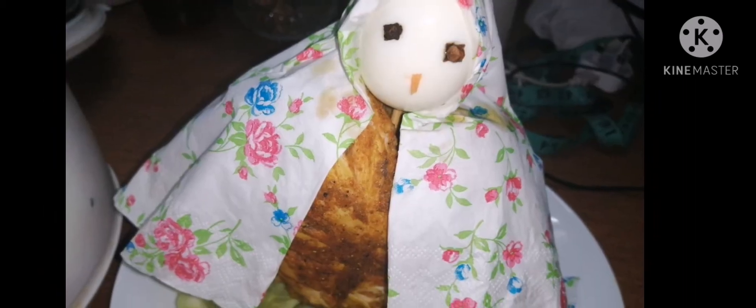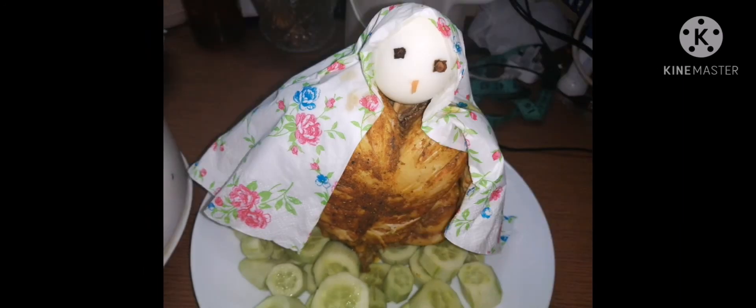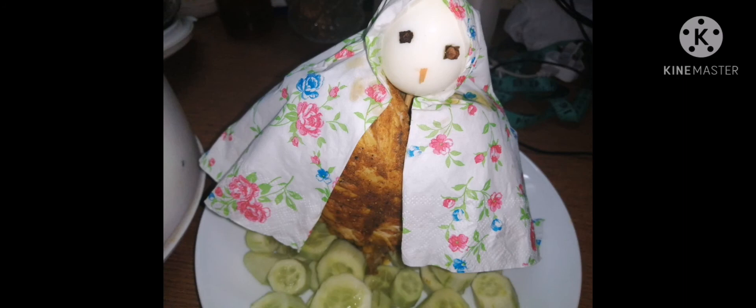We put the carrot on the side. If you want to subscribe to our channel, please like and share. See you in the next video. Bye! Thank you!